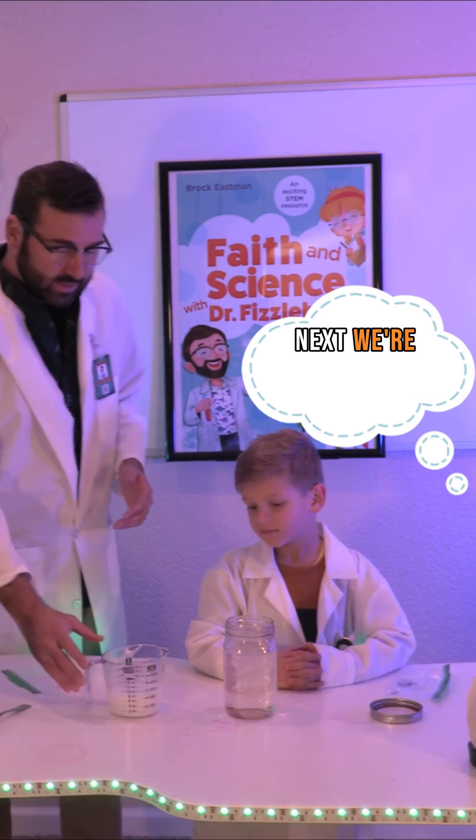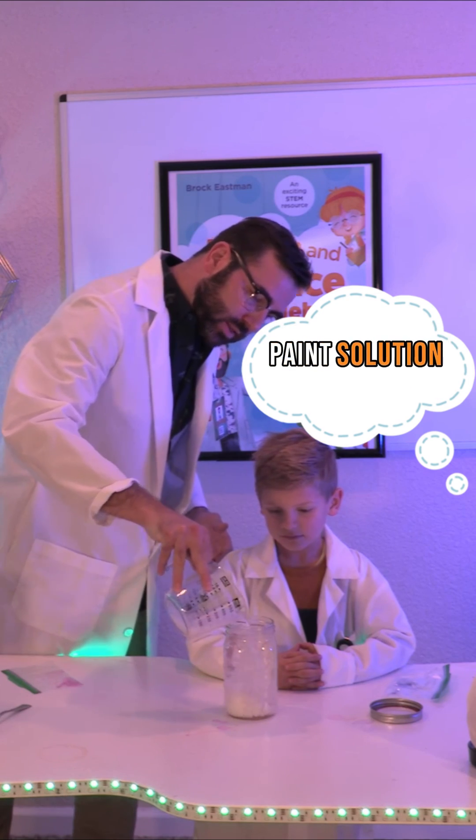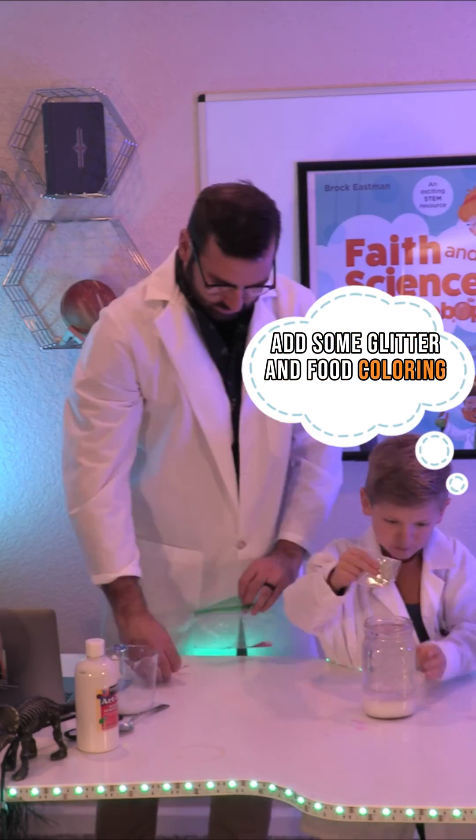Next we're going to grab our jar of baby oil and fill it with as much of the water-paint solution as it will hold. To make your experiment even more stupendous, add some glitter and food coloring into the jar.